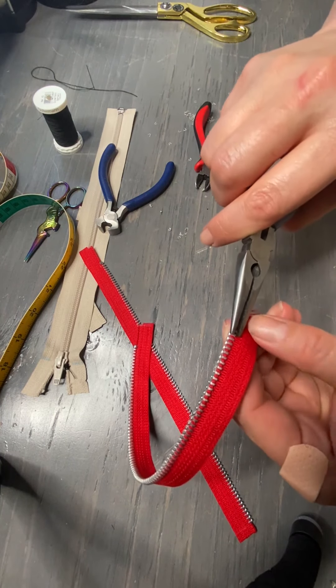So there you go — you can shorten any of your separating zippers like this. Thank you and enjoy making your Goober P Designs Quadra jacket. I look forward to seeing what you've made.